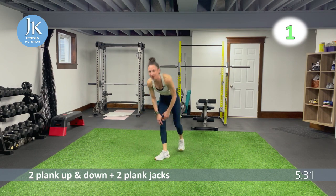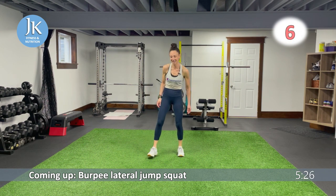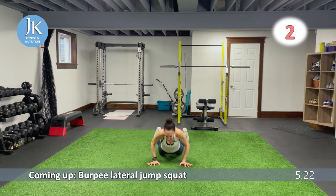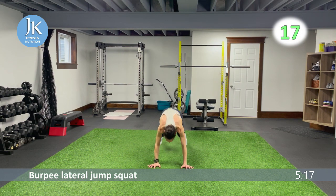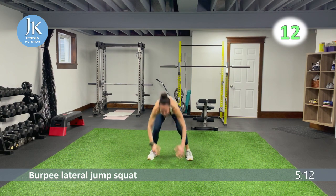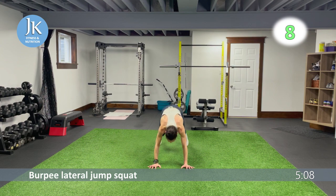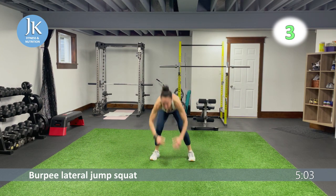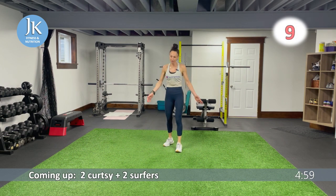Burpee lateral jump squat — last time for curtsies and surfers. Glad to see that one go, but hanging on to the last burpee. One, two, nice and low — pushing those knees out. Last time: two curtsies, two surfers — finish that jump.